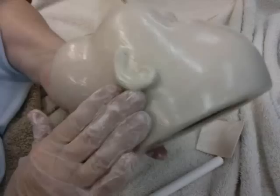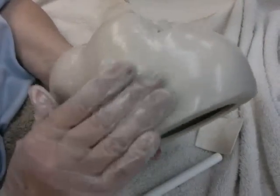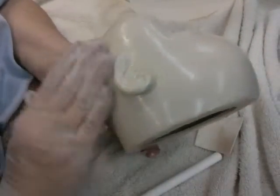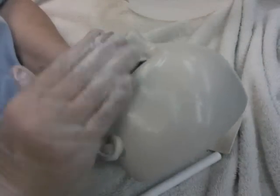One thing I've noticed — the camera kind of speeds up the motion some. I'm really not moving as fast as what it's showing here, so I'm slowing down a little bit so you can see. It does seem to speed everything up a little bit.